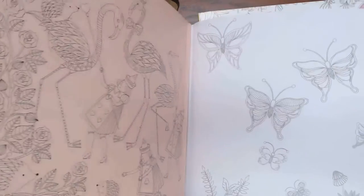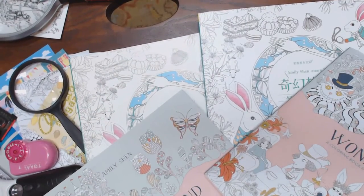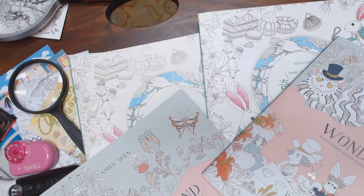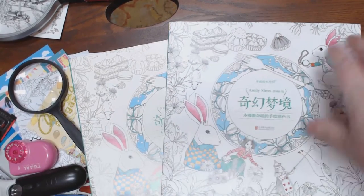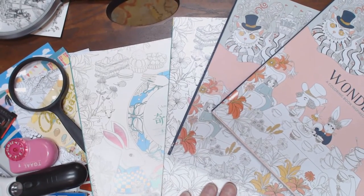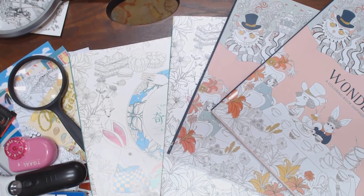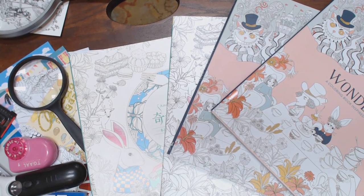Cute book — what do you guys think? I like it. Anyhow, that's my take. Four versions: these two are the same, these two are the same — it's all the same book, just different qualities. I'll show you the other Alice book that I pre-ordered too. Thanks, guys.